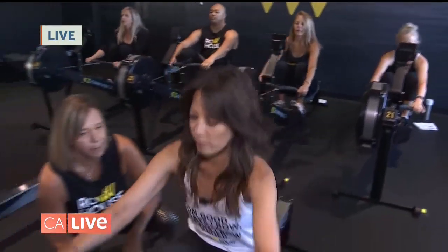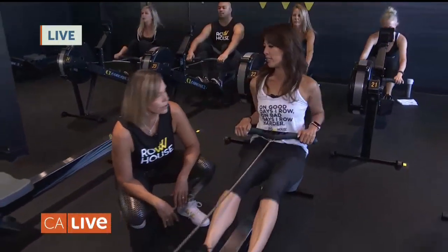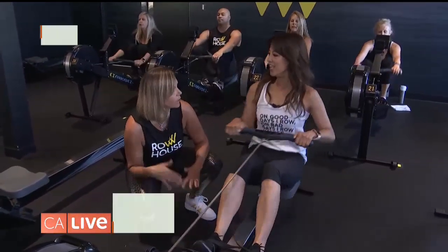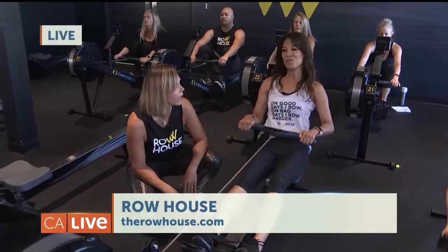You can burn somewhere around 600 to 1,000 calories. And here we also do some strength training too. So we're doing a little bit of both — you can get a HIIT workout. It's great.